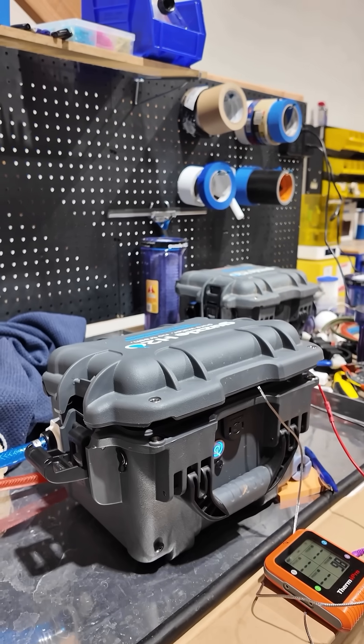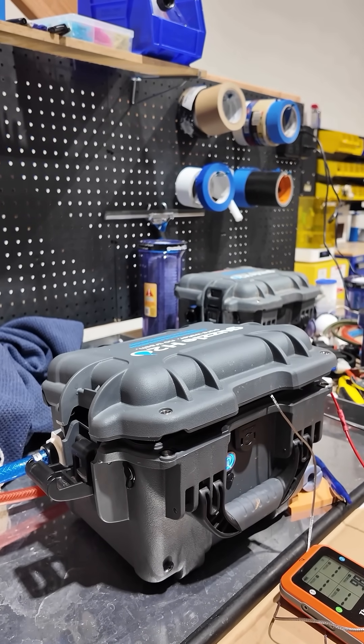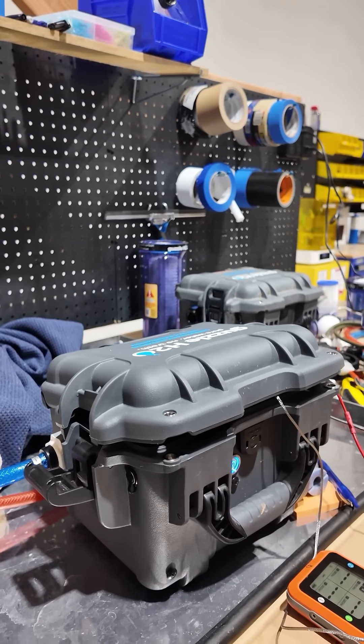It's been running for about 30 minutes now. I'm gonna leave it running and I'm gonna check back in a little bit to see how it's doing.